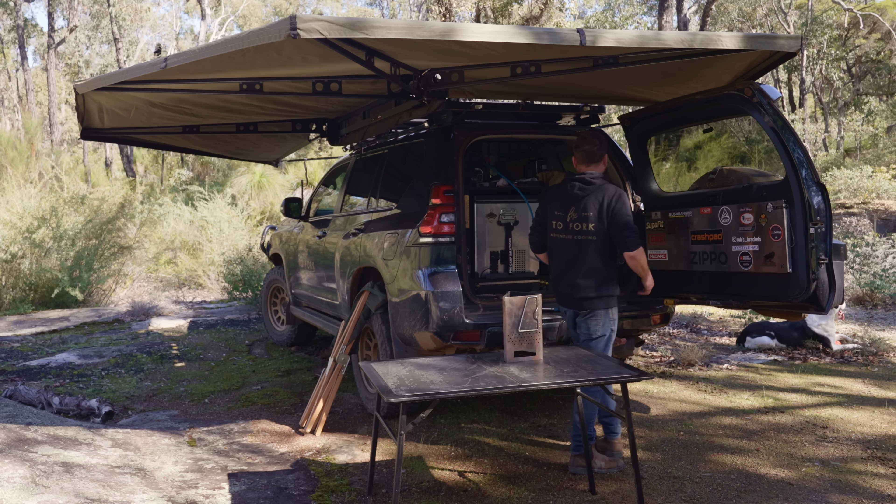I'm going to use a charcoal starter because it is quite difficult to light compared to normal charcoal — it is just so dense. I'm going to do that down on this rock on the floor because I don't want to start a fire on my table.